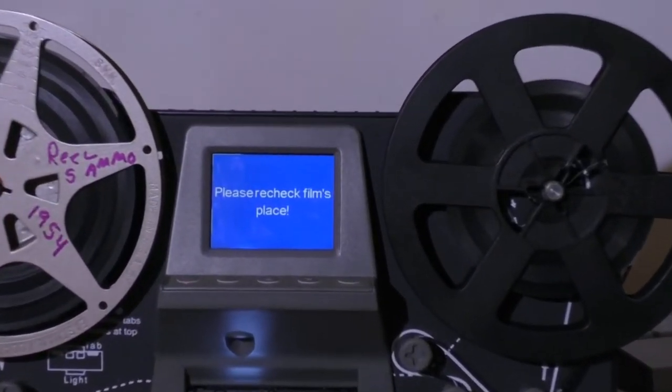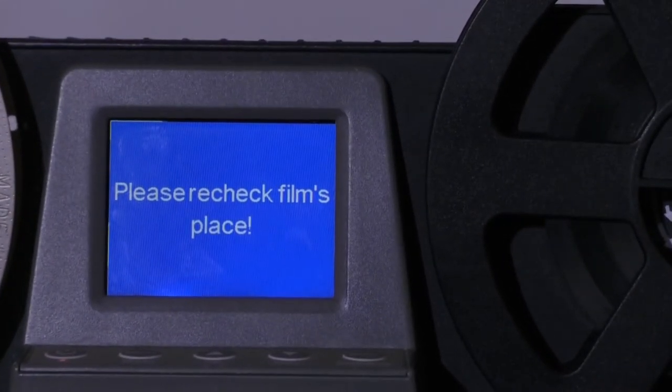This is Ron from Super 8 to Video. If your Wolverine film to digital movie maker ever gives you the error code 'please recheck film's place,' this is what causes it.